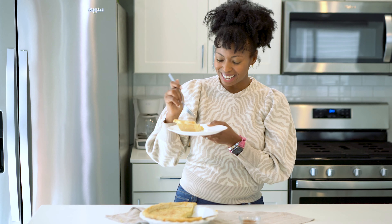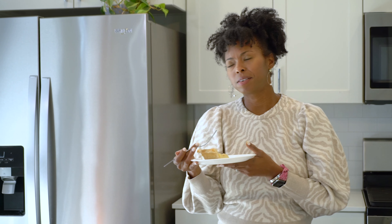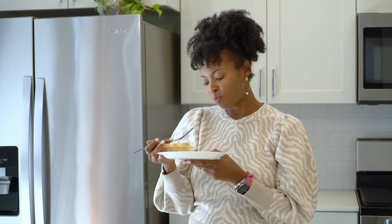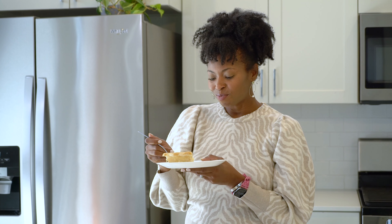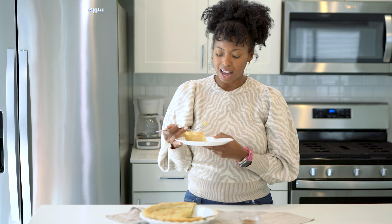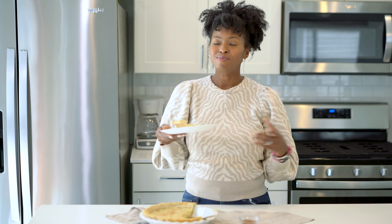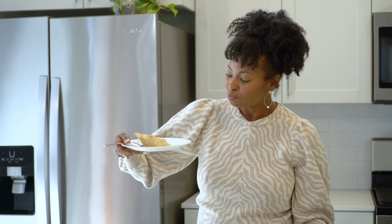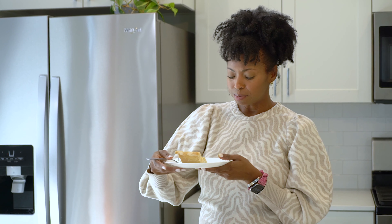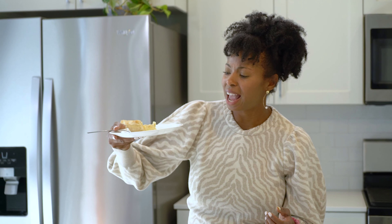Ready to taste it? Let's do it. This just reminds me so much of my Big Mama — it just tastes so lovely. It's got all of those wonderful notes of the southern pie that is, like I said, a southern delicacy. It's got that creaminess, that crunch, just all of the flavors come together. It is just so perfect, y'all. And you can see the inside of it — the lusciousness.